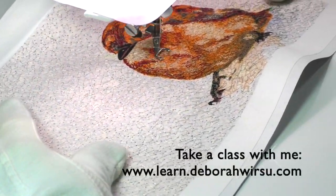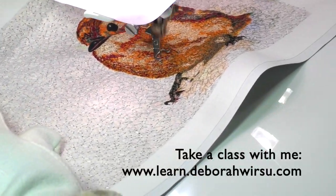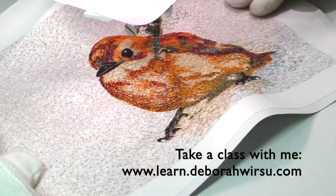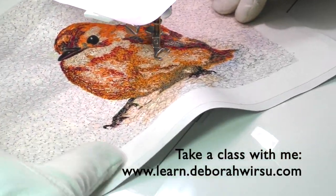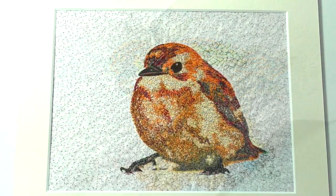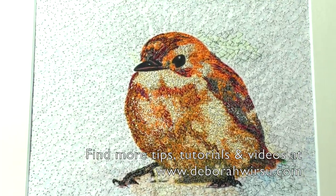If you'd like to join the free resource library or stay in touch with my studio, or take a class with me, please visit my website at deborahwursu.com, where you'll also find loads of free tips, tutorials and videos. Thanks so much for watching and I'll look forward to joining you again next time.